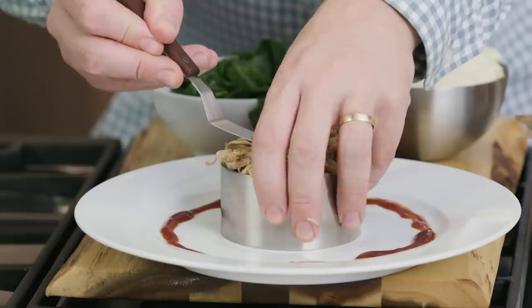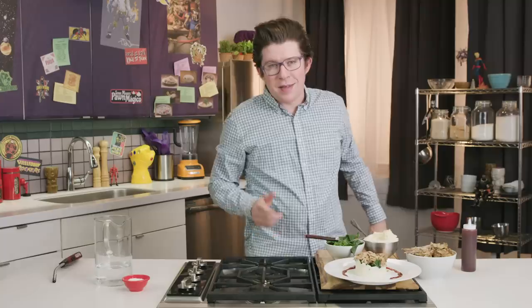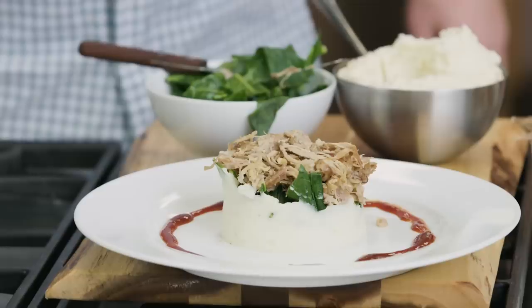Finally, our pulled pork. I don't know why 90s chefs loved compact, circular towers of food with a drizzle of sauce, but they did. And then you lift the ring mold. And that, my friends, is a triathlon trio of a barbecue meal.